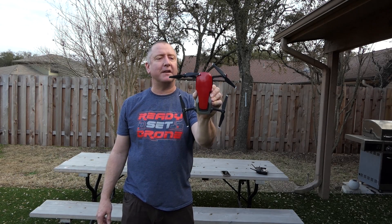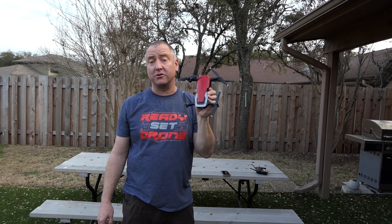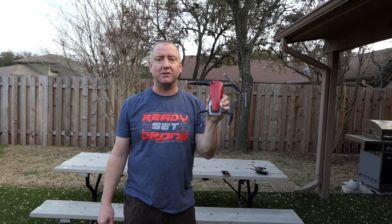Hey everybody, you're watching Ready, Set, Drone, and I've got the Mavic Air here — the flame red one today. According to DJI, this will fly for 21 minutes. We're going to put it up in the air and give that a test, so stay tuned.